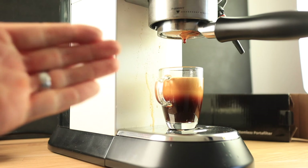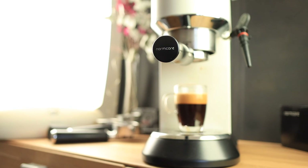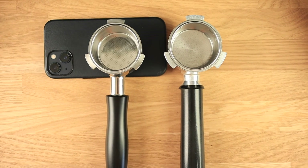There you go — there's the test with the beautiful Normcore portafilter. Here's a comparison of the Normcore versus the original portafilter.